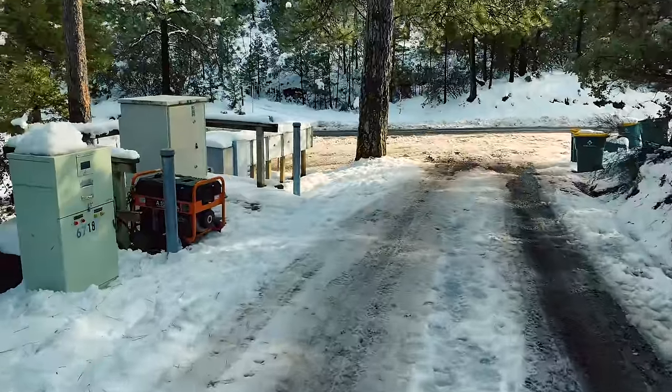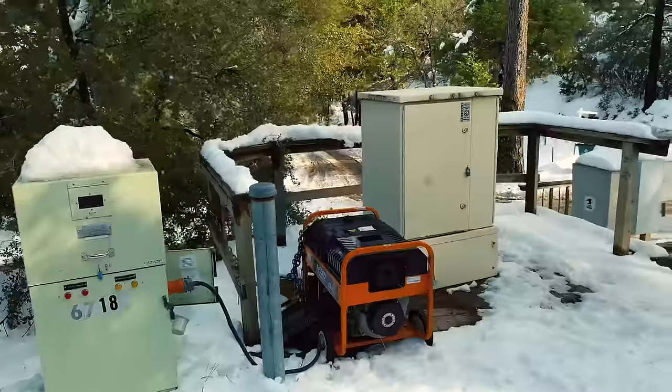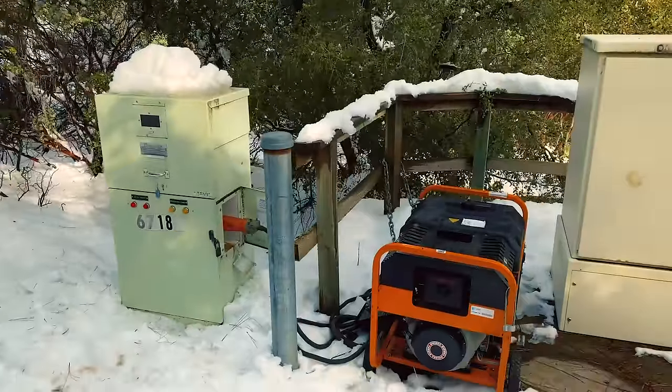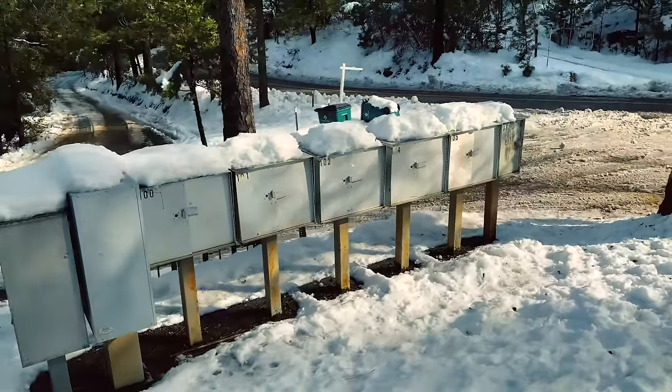Our power was just turned back on after about four days, so I guess that has something to do with that. What's going on there — for those in the know, what is that green box? Anyways, there are our mailboxes.